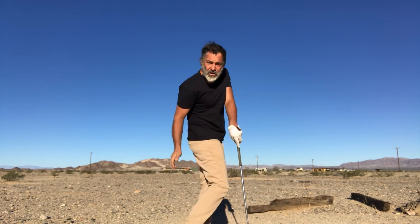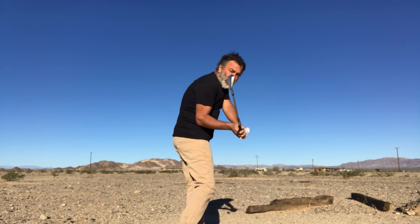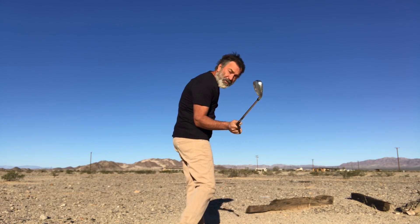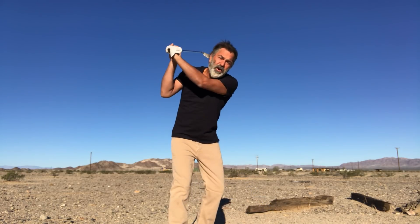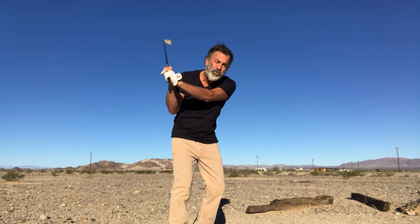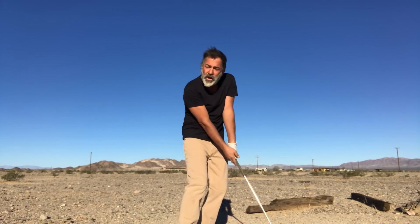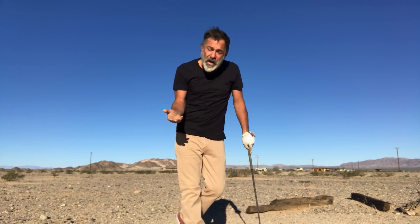The idea of trying to fire your hips is just going to make it difficult for you to run the wide, circular path. Because as your hips fire, you're going to come over the top. Instead, hold your closed position, keep your weight still, and just stay still with your weight throughout the swing. You're going to find that the club will naturally run on a wide and circular path, thus creating power.